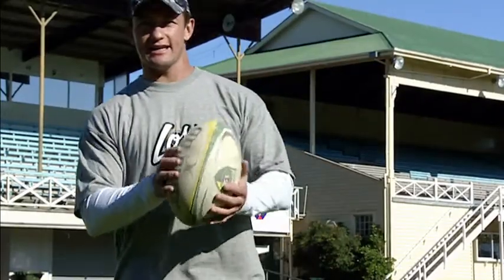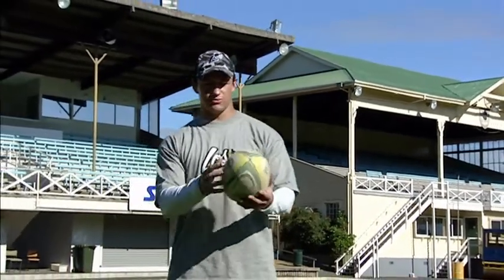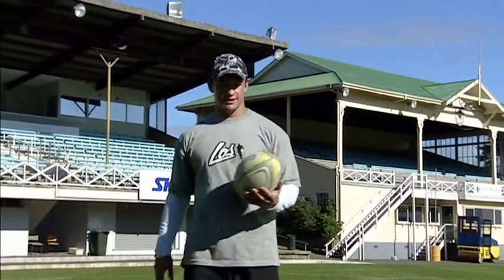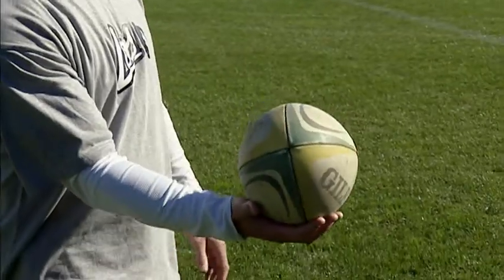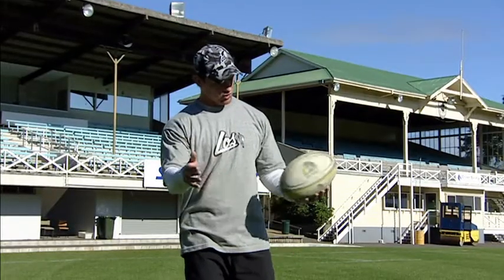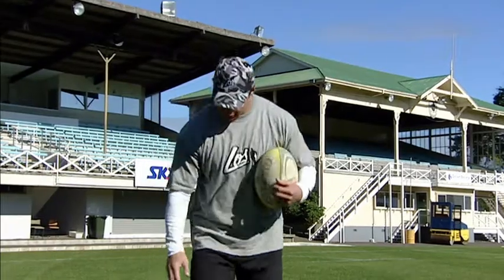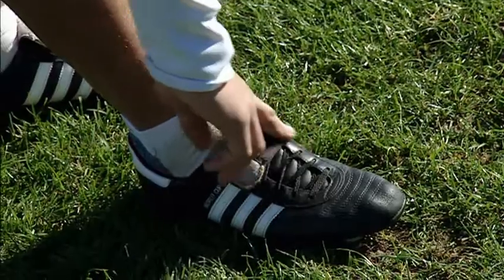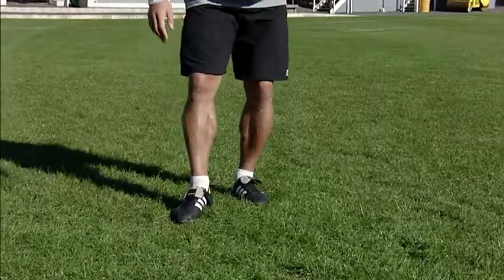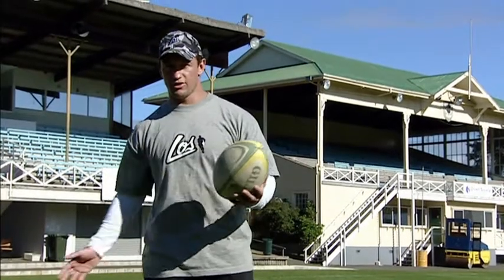Our next kick is the banana kick. The reason why we call it the banana kick is because we want it to get that shape like the banana. We're holding the ball in this angle here, still trying to make contact with the bottom of the ball. The contact spot on the foot is pretty much just on top, maybe inside a wee bit. Still remembering to follow through, kick through the ball.